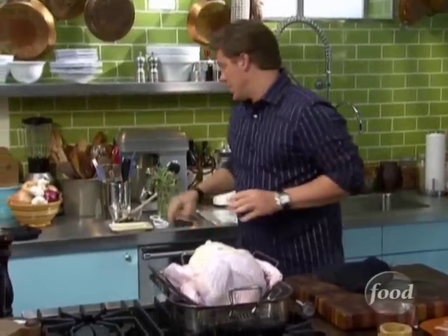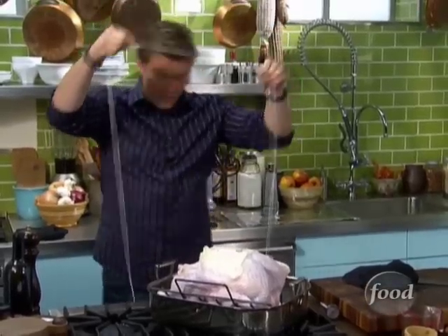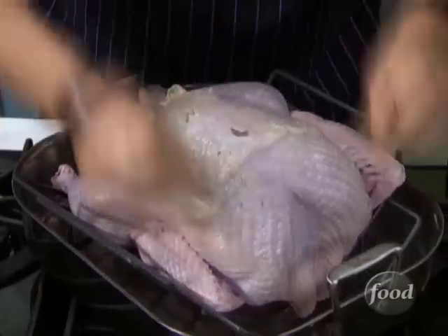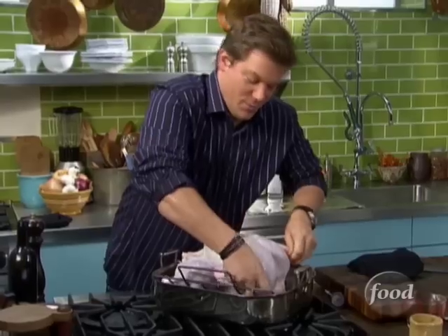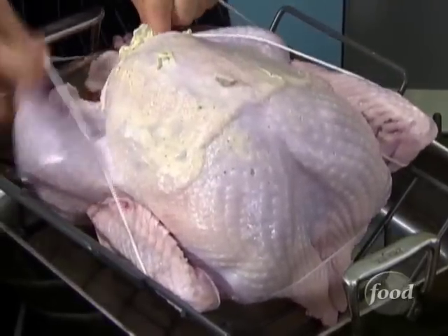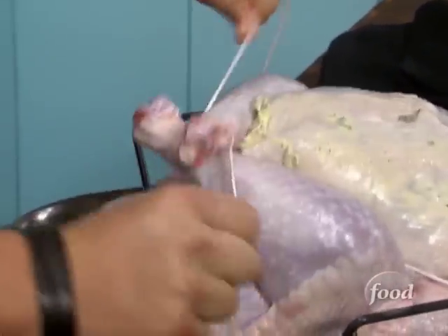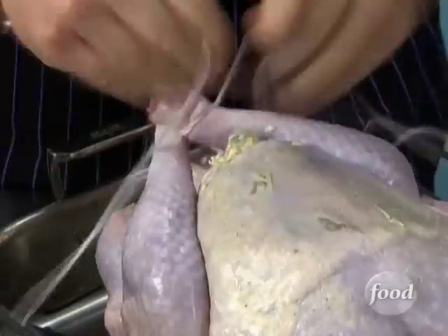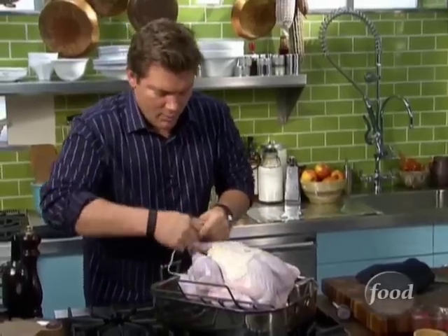Now we're going to truss the bird — tie it up so it's one big thick shape, almost like a football, so it cooks really consistently. Otherwise you'll have a wing flopping here and a leg flopping there and it'll cook inconsistently. We've got a nice big piece of string. We're going to come underneath the wings, find the middle point so both sides are even, go around the wings twice, then come underneath the legs, pull the whole thing together, tie it around the legs a couple of times, and bring it up into one big knot.